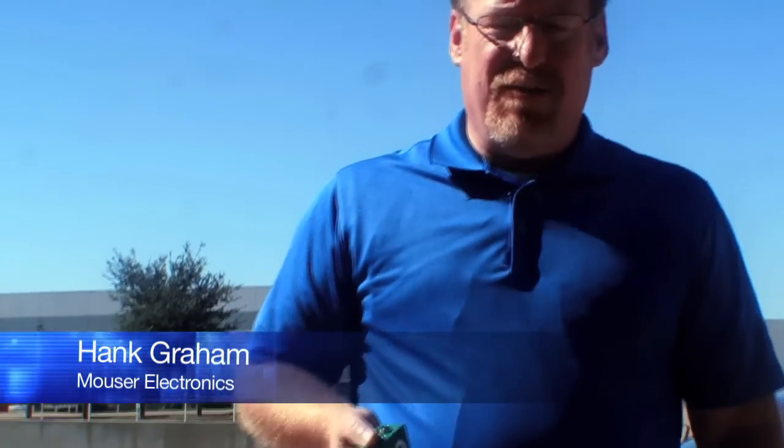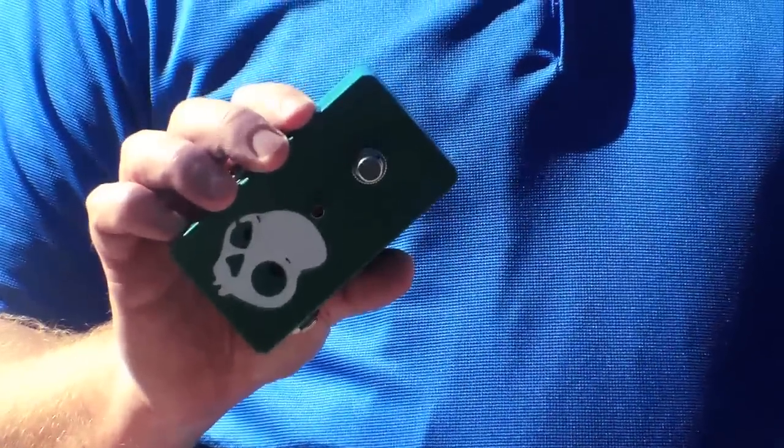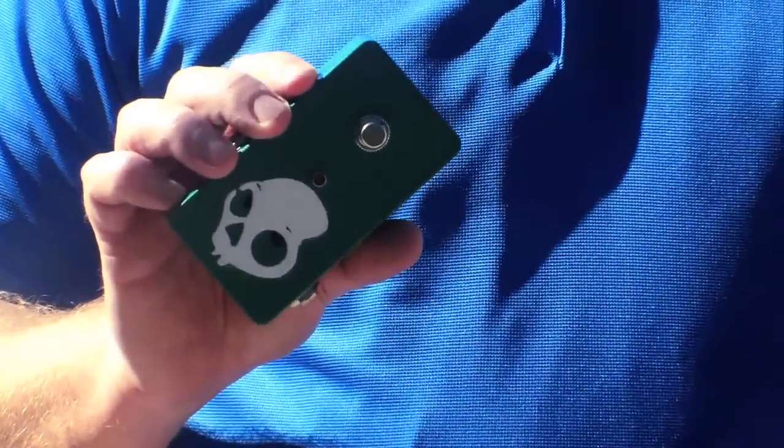Hi, I'm Hank Graham with Mouser Electronics, and I just ran over a Hammond 1590B stomp box — used around the world by manufacturers, boutiques, and hobbyists for their electronic project enclosures. Specifically, this one is being used as a guitar effects pedal.